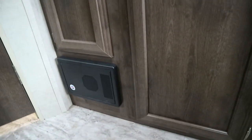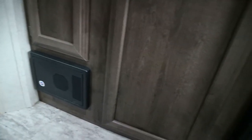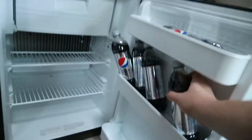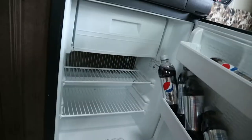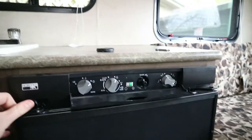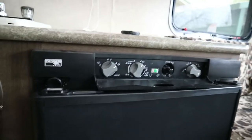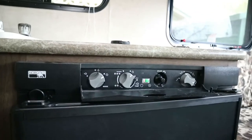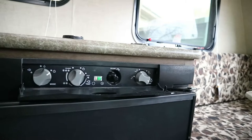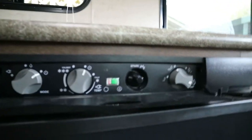There's not much storage under the sink unfortunately because the electrical box — which is for your breakers — takes up that space. It does come with a small fridge, and the top section is a little freezer to keep some small items frozen. This is one of the LP/electric fridges. I like to keep it open after sitting for a couple of weeks so it doesn't start smelling. It's real simple to use and so far it has kept everything cold.